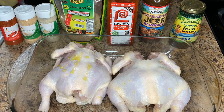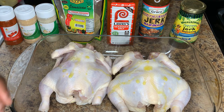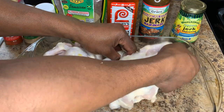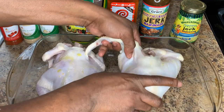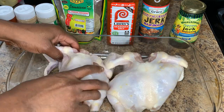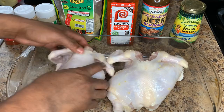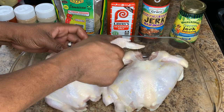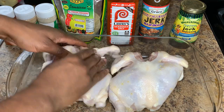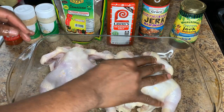For this jerk Cornish hen we're going to do it in the oven on a rack. In order to prevent the chicken from drying out, we're going to be using a water bath — that means putting a baking tray below the chicken and rack with water in it, so that it creates steam that will prevent the chicken from drying out.